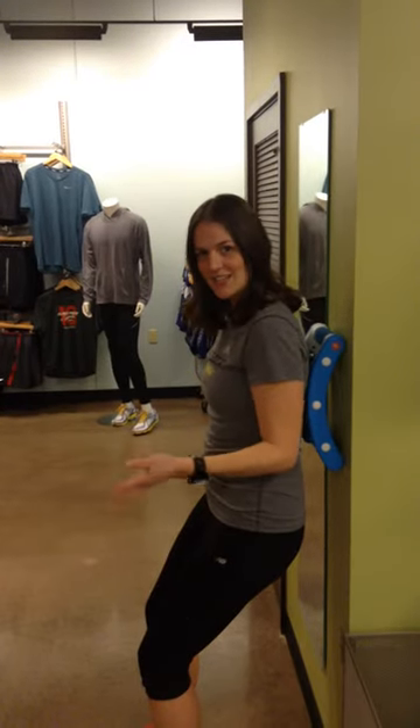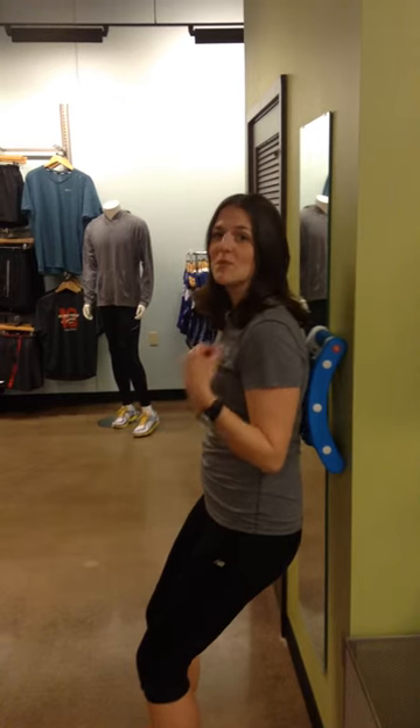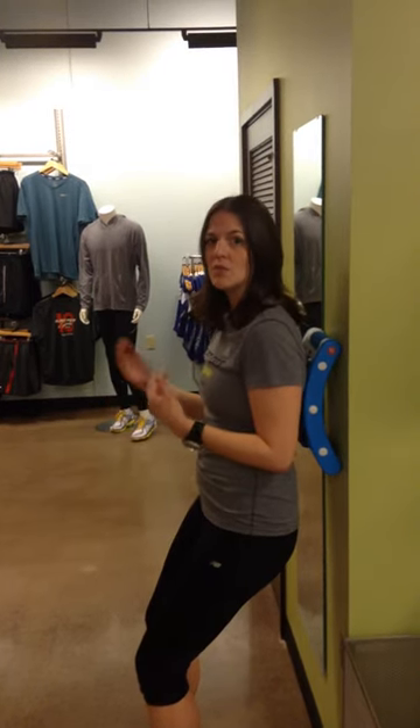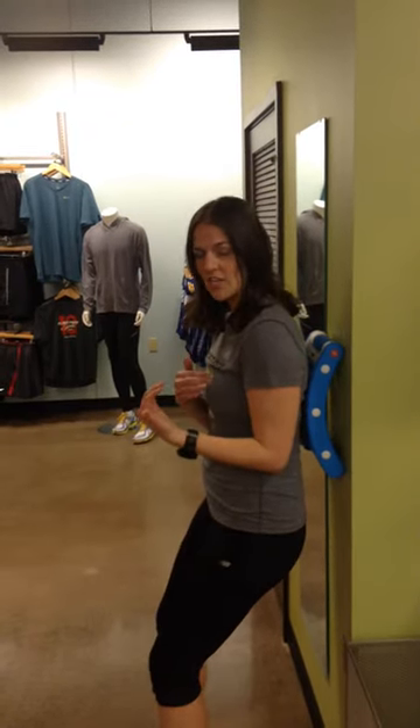We're in Fleet Feet Tulsa. I'm Mallory — some of you guys probably know me as Mal. I'm going to show you how to use the Universal Roller from Adidae on the wall, so that you don't have too much pressure from using it on the floor, and you get a little bit more mobility so that you can get into your thoracic spine.